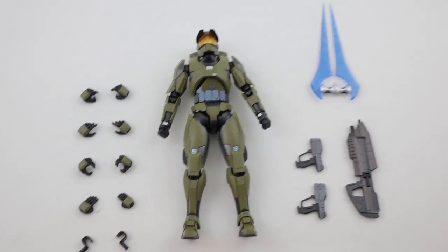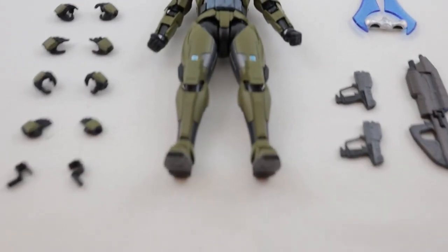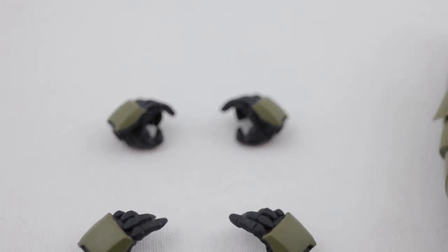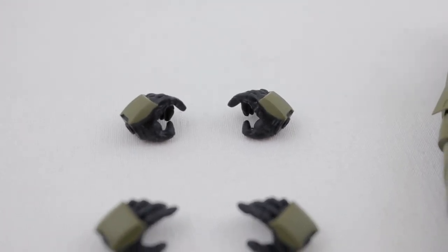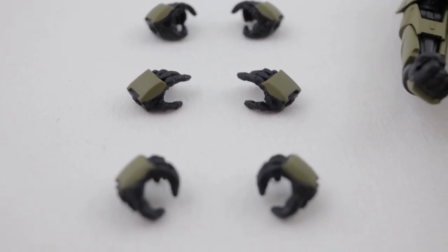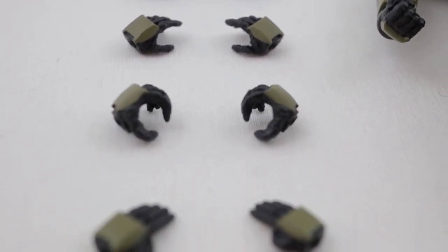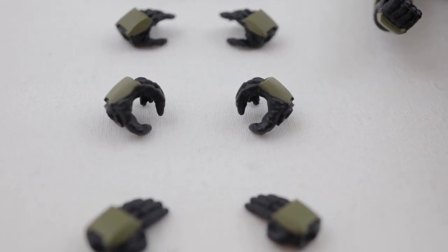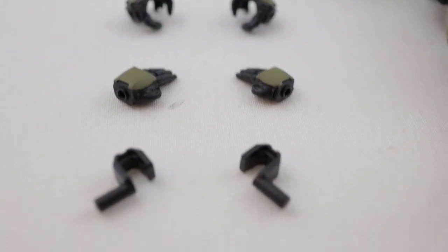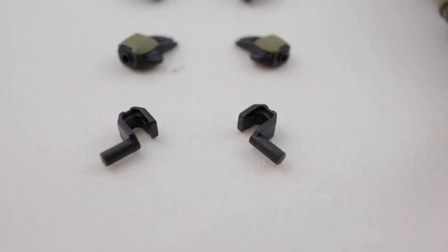Here is a look at the accessories out of the box. He comes with four extra pairs of hands with different grips, and two gun holster clips, which I'll show how to attach in a little bit.